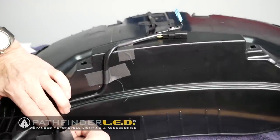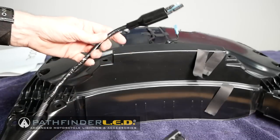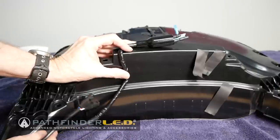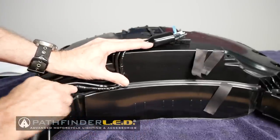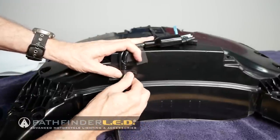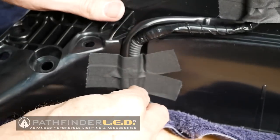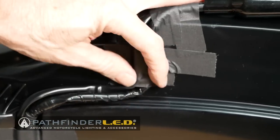You may also be installing the Pathfinder trunk sub harness along with a Honda sub harness — for example, if you want the little LED interior trunk light. They'll install next to each other. You may want to remove the wires from the Honda harness that you're not going to be using, since you won't be using the two wires for the Honda trunk light. Basically attach both harnesses right next to each other and route them the same way using the gaffer tape.